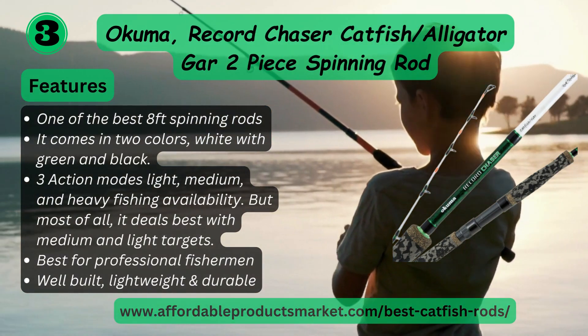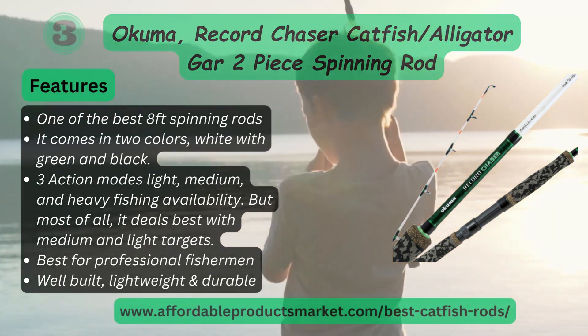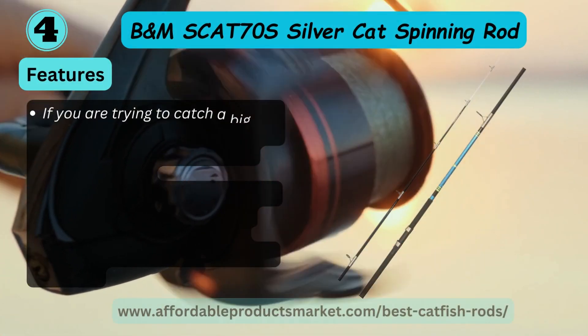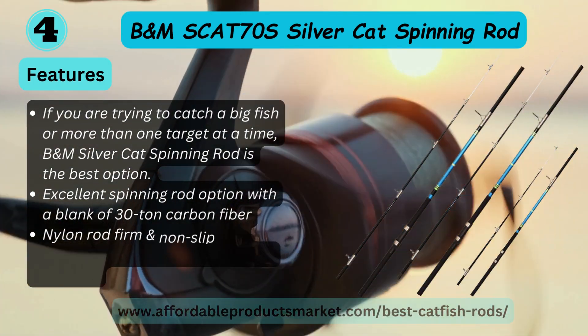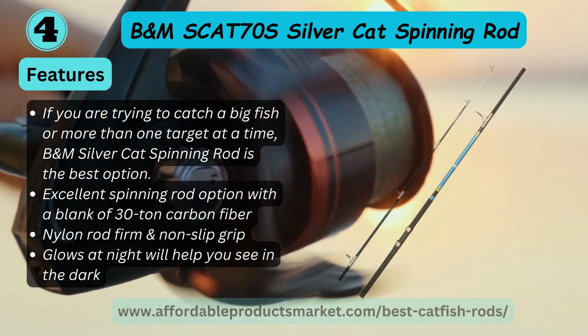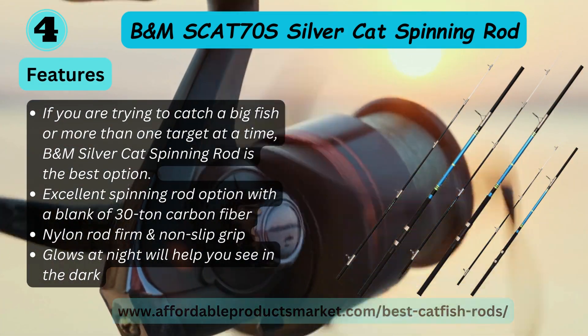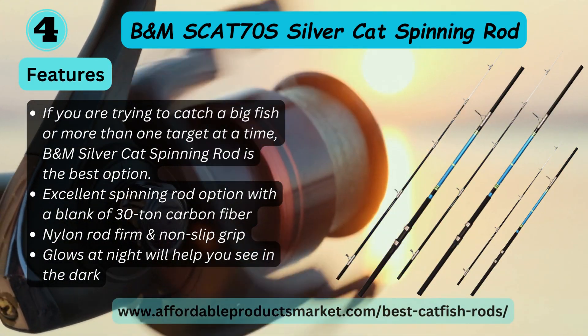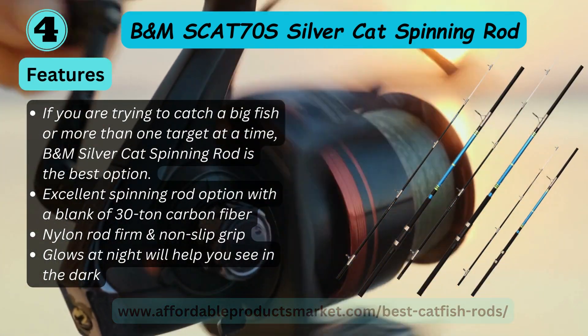Number four: B&M Silver Cat spinning rod, model SCAT70. Features: if you are trying to catch a big fish or more than one target at a time, the B&M Silver Cat spinning rod is the best option. Excellent spinning rod with a blank of 30-ton carbon fiber and nylon rod grip.